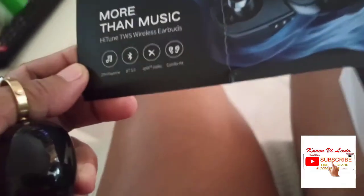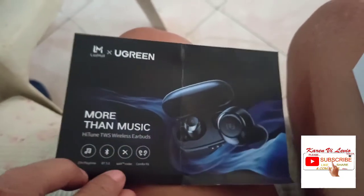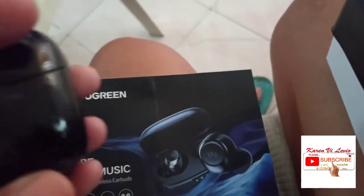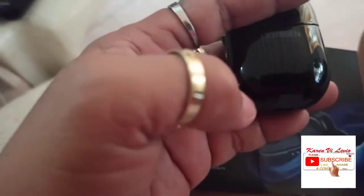We're unboxing the Bluetooth wireless little air buds — so cute and lovely! This is already assembled and it's okay. The thing is that when you charge this one right here...